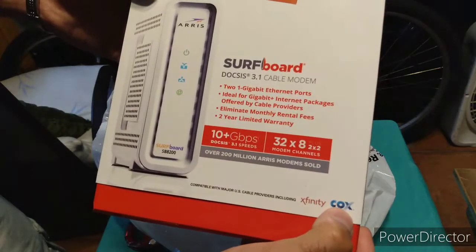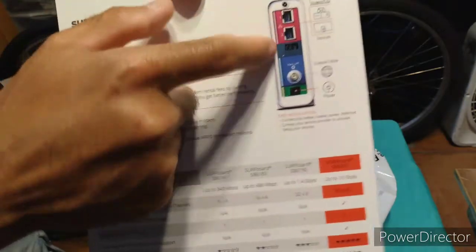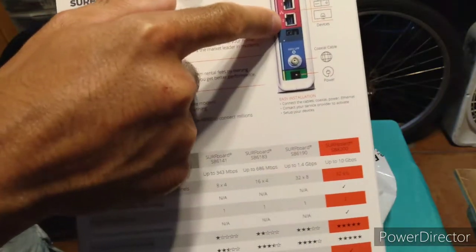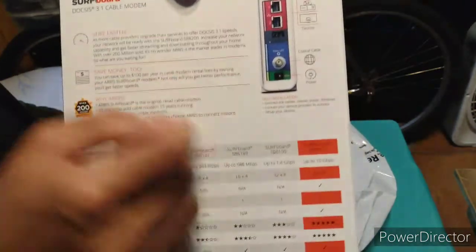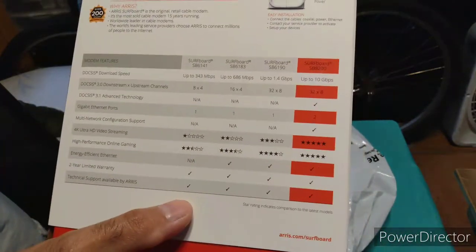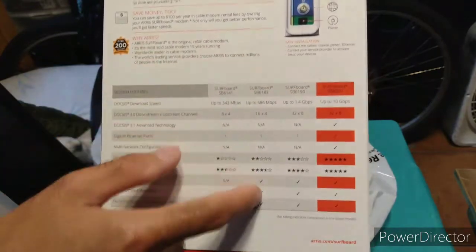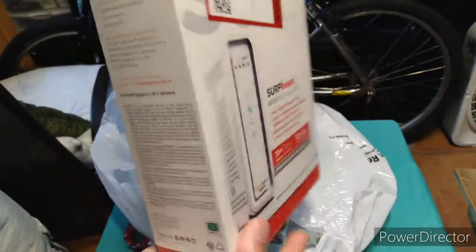It's Xfinity Comcast approved. As you can see here, it has two ports, but unfortunately one of them you can't use without paying ten dollars extra with Comcast. Here's the chart — this is the one I have, the 1.4 gigabits version. This is the new one, and my friend bought this when it first came out so his box was different. This is the modern version of the box.